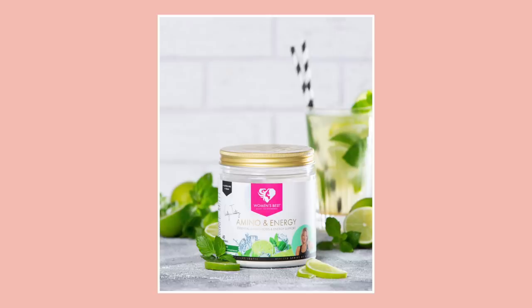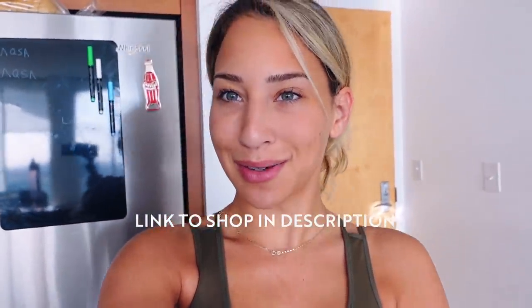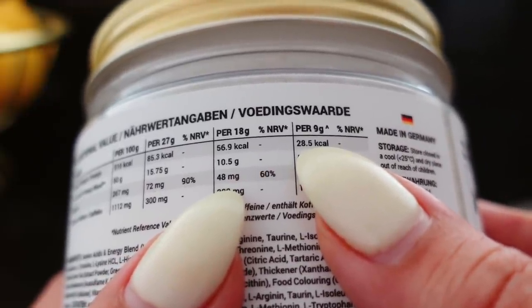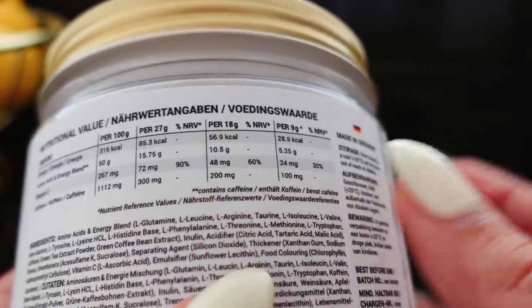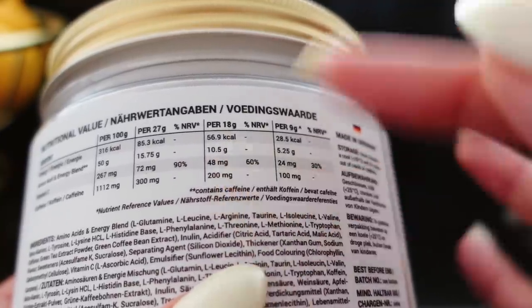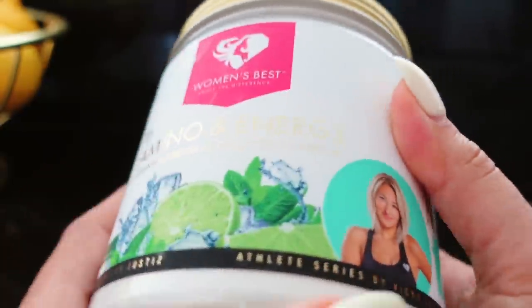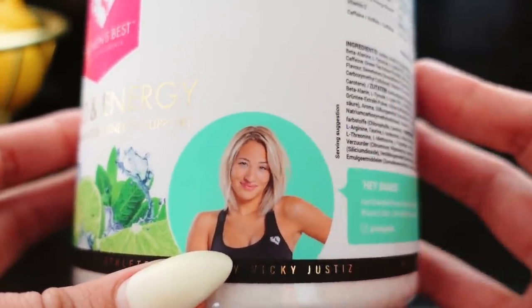We are having the mojito amino energy, which has amino acids great for muscles and overall health, plus 100 milligrams of caffeine. If you're not caffeine sensitive this will be good for you. One serving is 9 grams of powder at only 28.5 calories, and it tastes amazing. You can double up if you're not sensitive to caffeine — this is like one cup of coffee. And trust me, you gotta try it, plus my face is on it reminding you to do your vacuums and your workout!